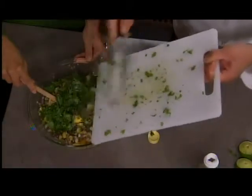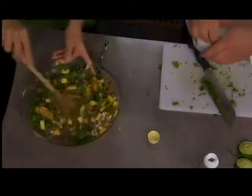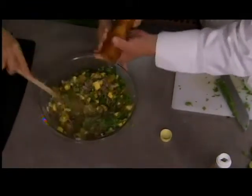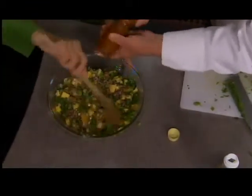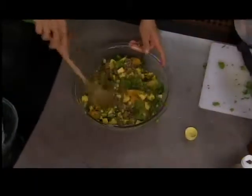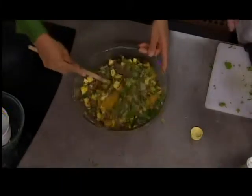That vinegar in there really makes it, doesn't it? We might want something besides a margarita with this one. A pinch of sea salt, a little bit of pepper. Even just a nice fresh iced tea would be perfect for lunch. Look at how pretty this is — it's so colorful. And we're going to finish it with peanuts. Let this sit together for at least a couple of hours — refrigerator is better.